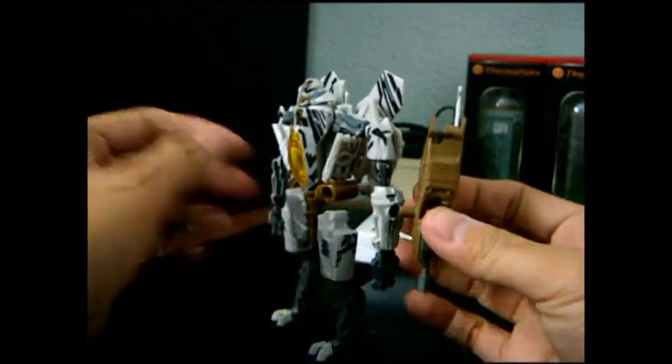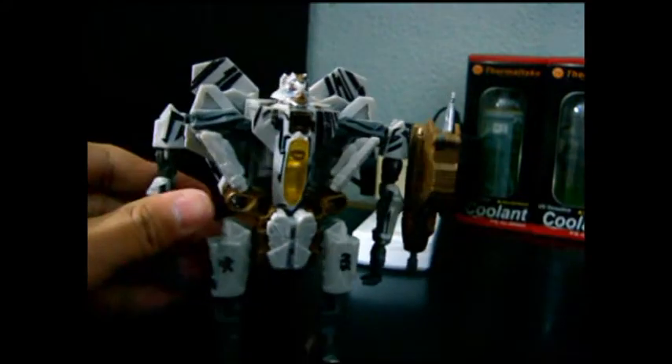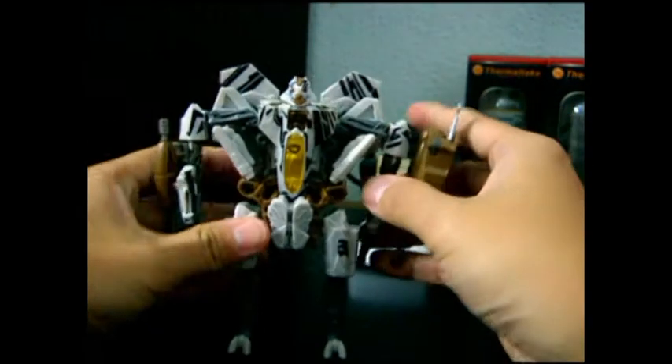The Magtech weapon is able to slot into this Magtech port here, on both arms.